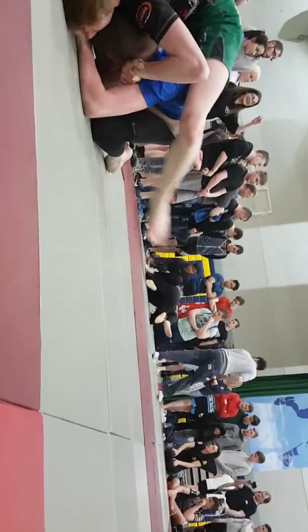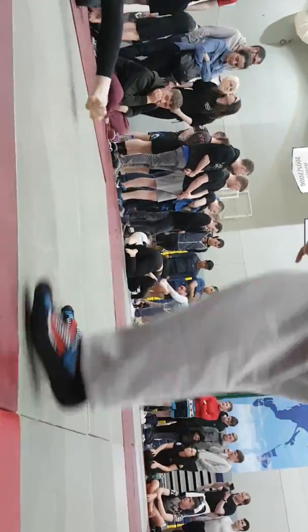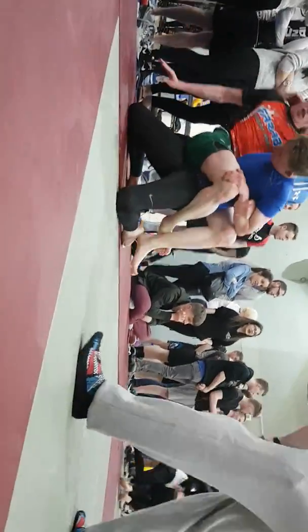Shake him off the top. Up on all fours. Chin down. Good stuff. Back to guard, Frank. Get that arm through. Nice. Well done, Frank. Stay going now. Look to pass.